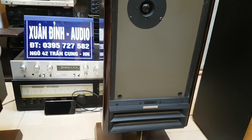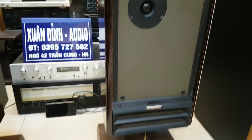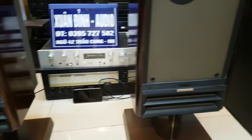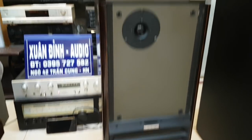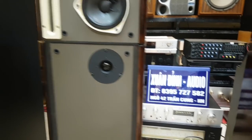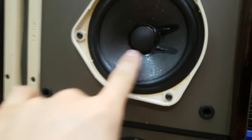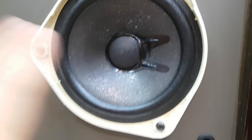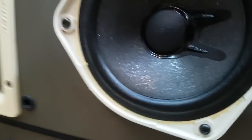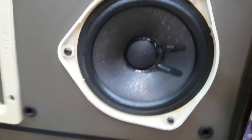Nếu bác nào có những dòng amply đài của Xuân Xui hay những dòng Pioneer khủng thì ghép với những cặp loa này rất tuyệt vời. Xuân Đỉnh bán những dòng amply cỏ thường ghép vào cũng thấy hợp. Loa chung của nó có gân vải, màng giấy, có những chấm chấm bóng nhìn rất đẹp, có ánh kim. Tem Bost bên trong đầy đủ.